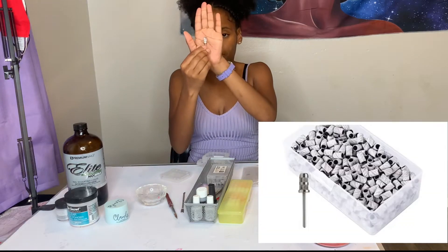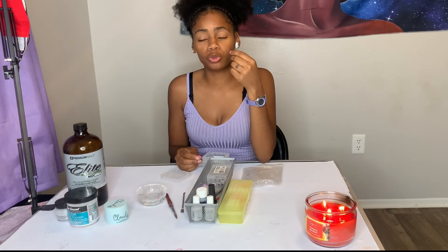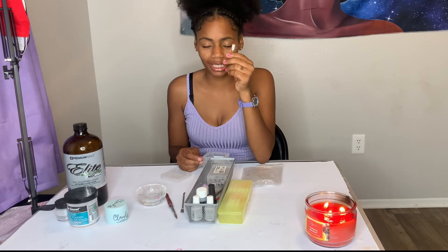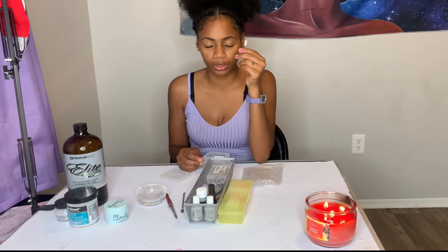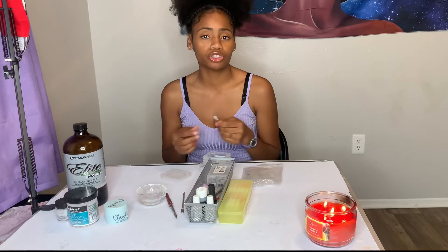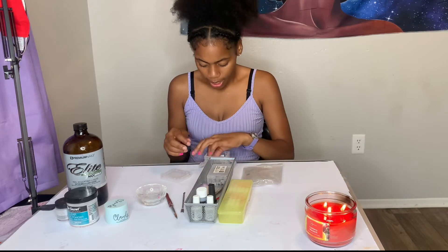This is a mandrel drill bit — you use this when taking the shine off your client's nails. When doing that, do not have your nail drill on 16, 18, 20, 25, or 30. Have it on the lowest speed possible — mine goes to a 3. You're only taking the shine off, not filing the nails down.